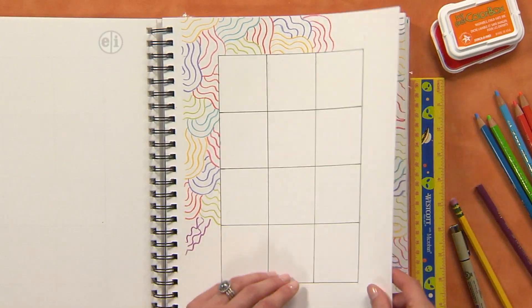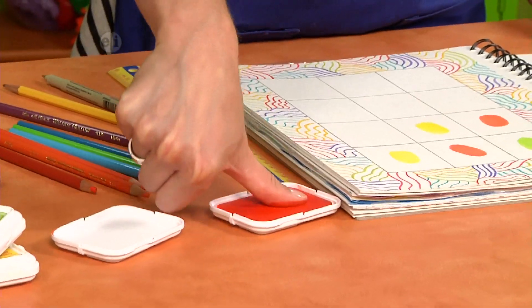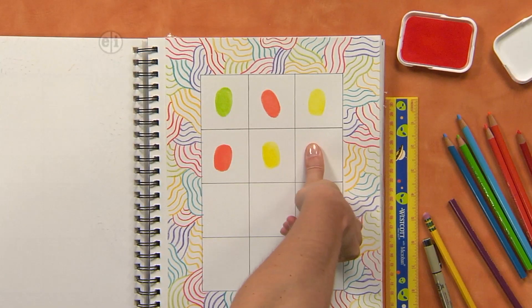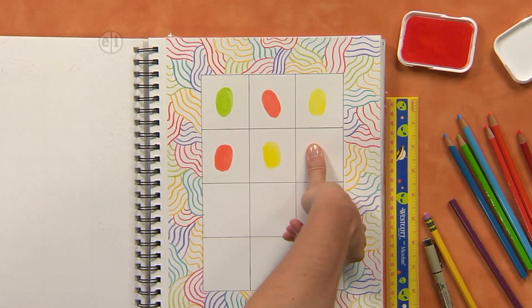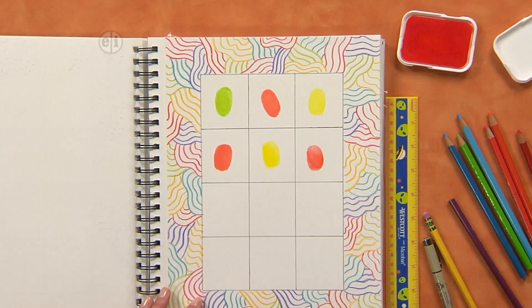Then if you want to, you can use colored pencils to doodle a border and make it more decorative around your fingerprint people. But this is my favorite part — the actual fingerprints. All I've done is pressed my thumb really well into an ink pad. Then you're just going to stamp it in the center of a box. You want to use washable inks. And then you have a neat impression of your finger.